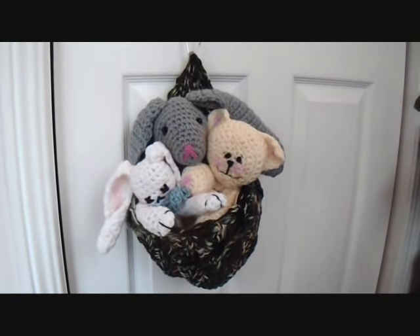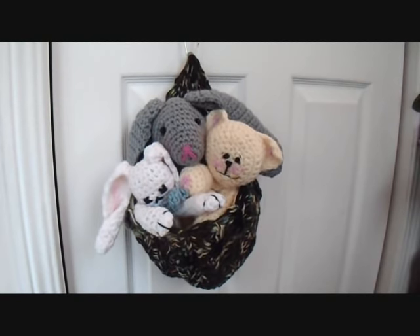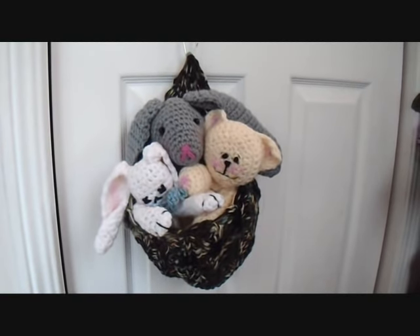Hi everyone, this is Emmy. I haven't forgotten about my YouTube channel. I've just been really busy with some publishing commitments and getting up new patterns in my pattern shops.